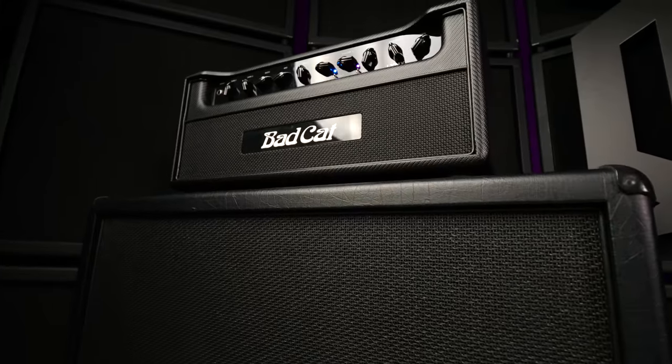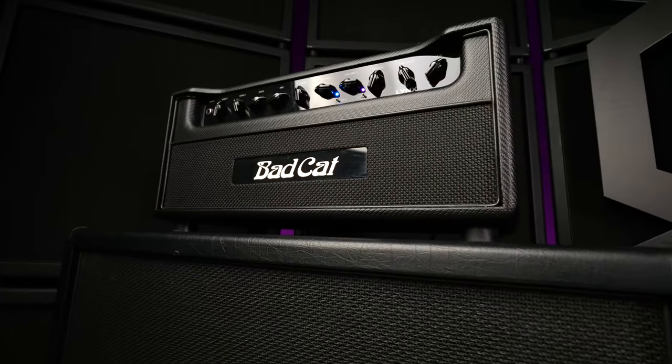What's up everyone, welcome to Ola Testing Shit. Today I'm trying out the Bad Cat Lynx amplifier.